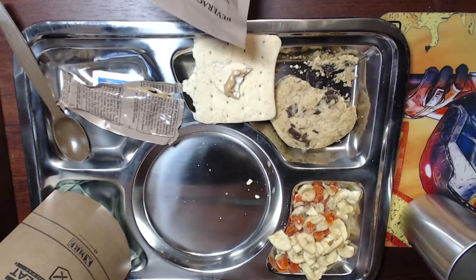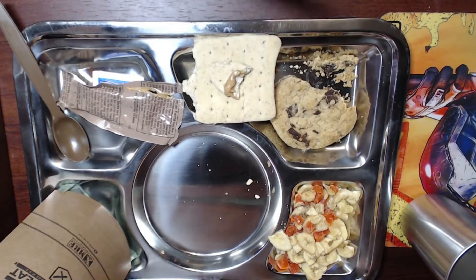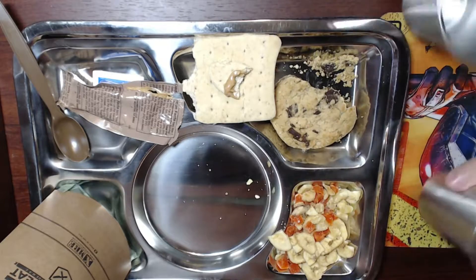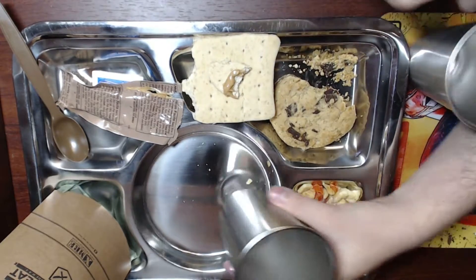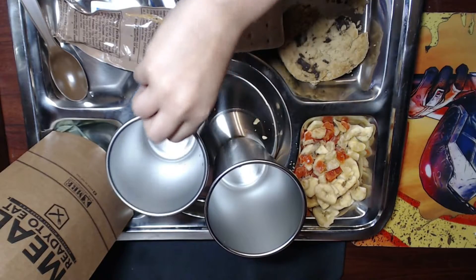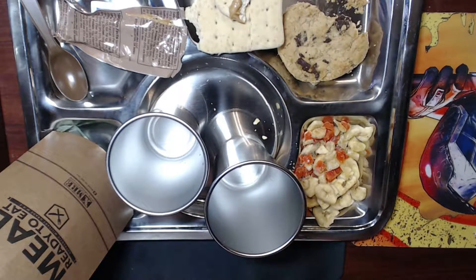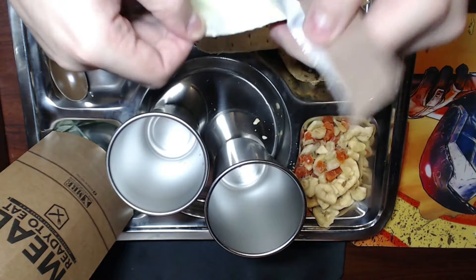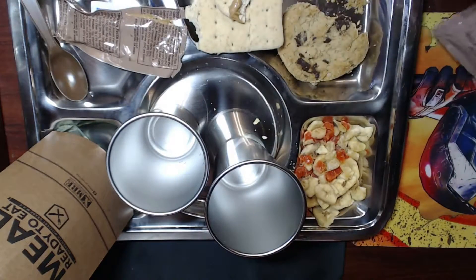Ian volunteered to drink the lemon lime beverage by himself, but I'm gonna try some too. I'll pour it evenly between the two cups. There's no tear on this one but it's easy enough to open. It's a lemon lime with a nice yellowy powder substance.